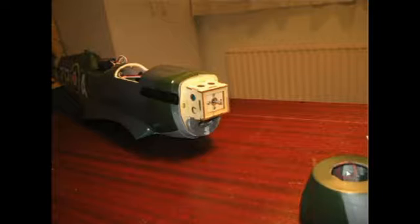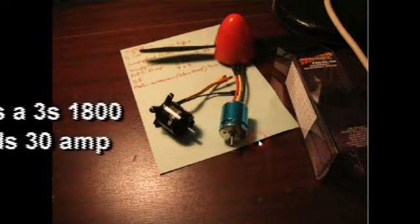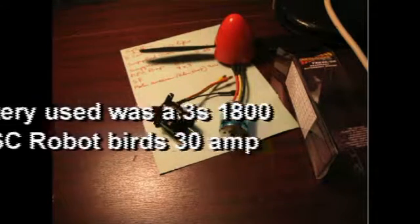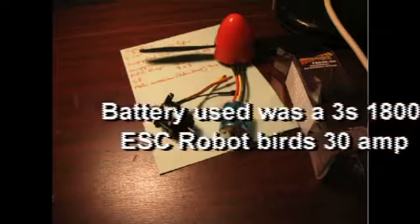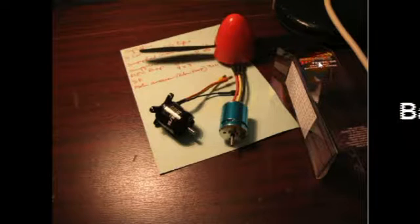Here we have the two motors. This was the old one that overheated, and this is the new one that we bought. As you can see, it's an Overlander — Thunder Tiger or similar.